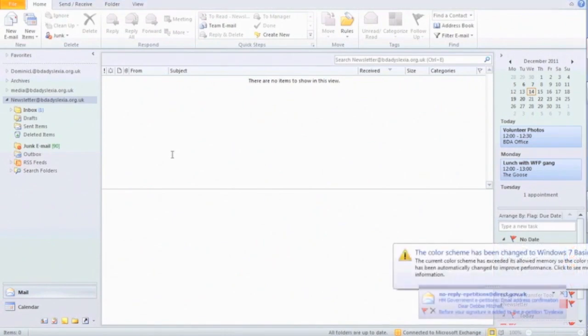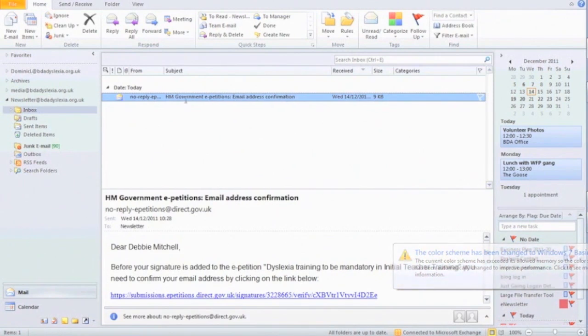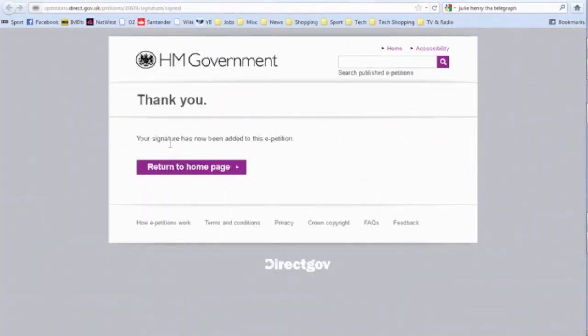Now, go to your email inbox. Open the email from HM Government e-petitions. Click on the link in the email. You will then be taken to a new page in your browser confirming that you have signed the petition.